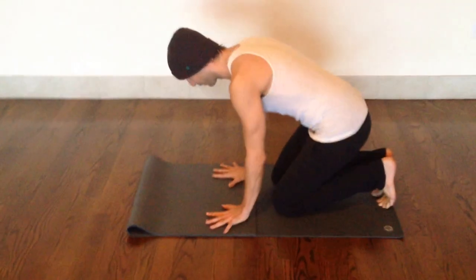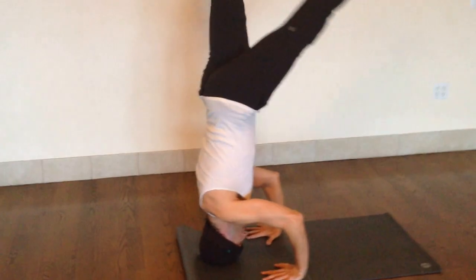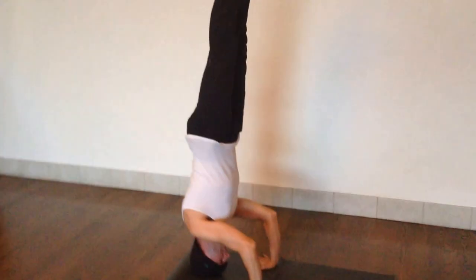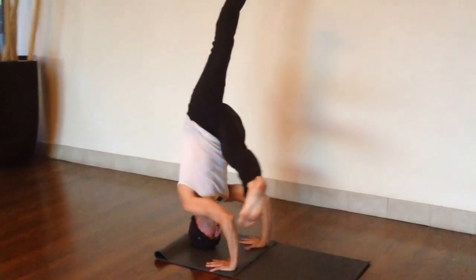So you're basically setting up your tripod first. And when you're making this transition from the tripod, you're going to lower the leg that's twisting down halfway. Keep reaching through that lifted leg, and then start your twist.